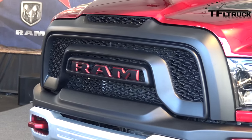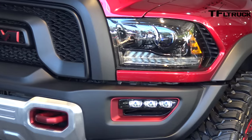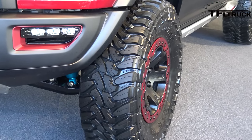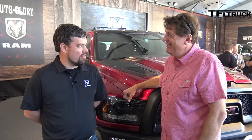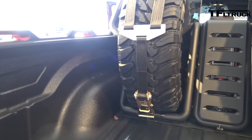Jim said that one of the goals was to have a truck that could drive 100 miles an hour off-road. So have you actually driven it 100 miles an hour off-road? I have driven it very quickly off-road. I don't want to say too much. But it is awesome. I liken it to a 575-horsepower magic carpet.